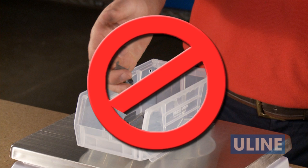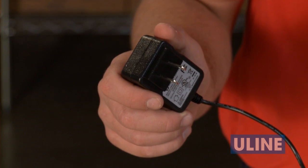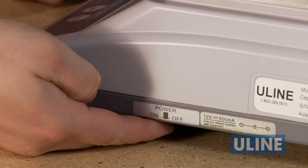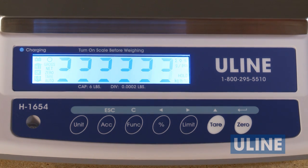Do not put items on the scale plate before turning the scale on. Plug the scale into a standard 110-volt outlet and turn the unit on. The on-off rocker switch is located on the lower right side of the scale. The display will count down to zero. You're now ready to weigh or count your items.